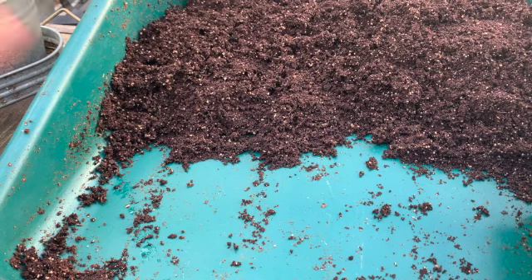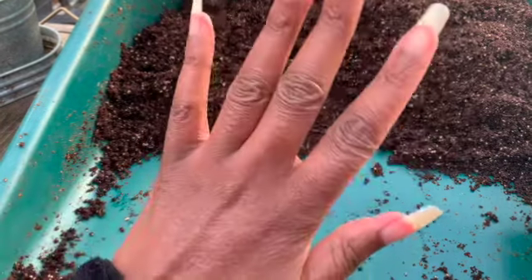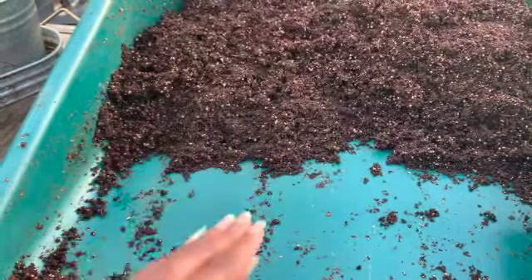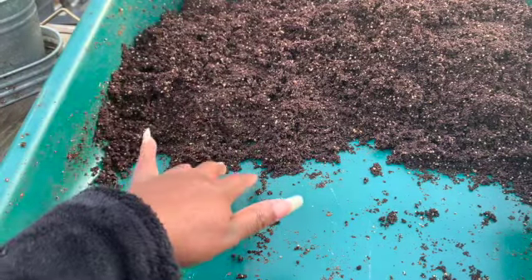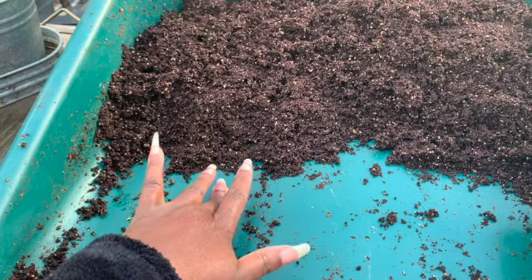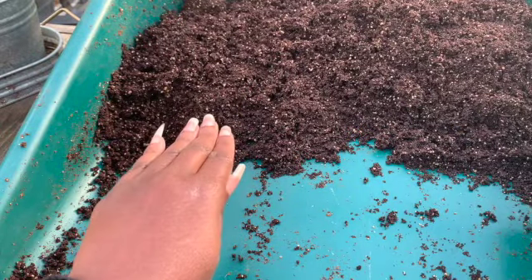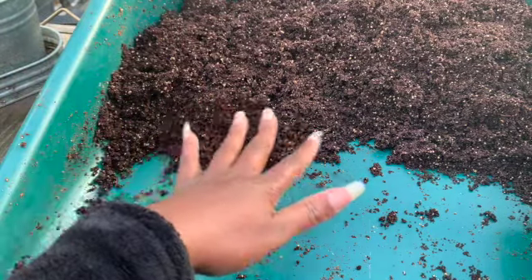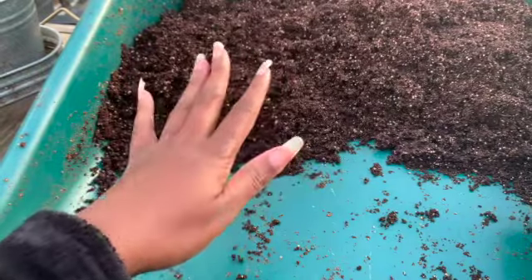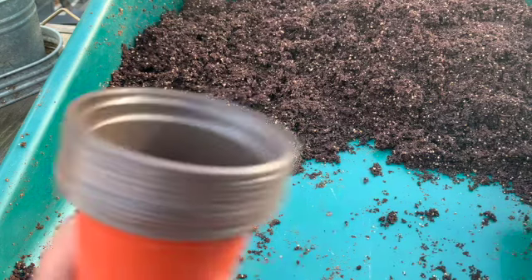Really quick, we have some seed starting mix that we bought. You can do whatever seed starting mix you want, but what I will tell you is before I even start my seeds or use this seed starting mix, I go ahead and boil some water and just pour the boiling water on it. This has cooled off. Just in case there are any pathogens or bacteria — sometimes I'll leave this outside, so if something has laid an egg in here — we just want to kill it off.